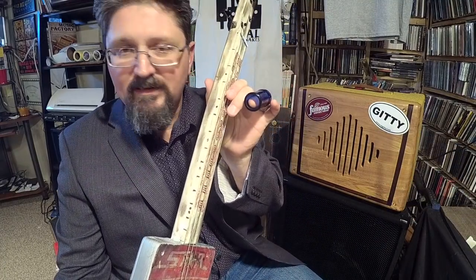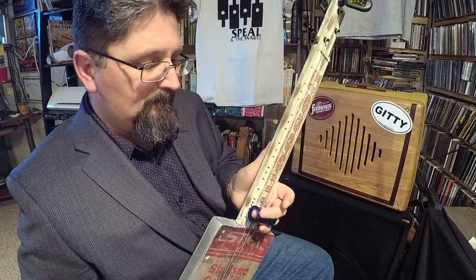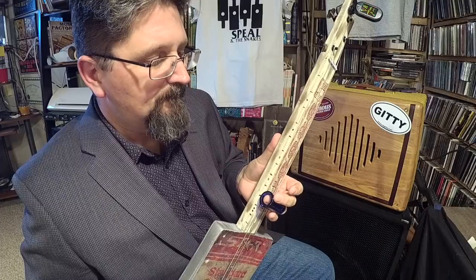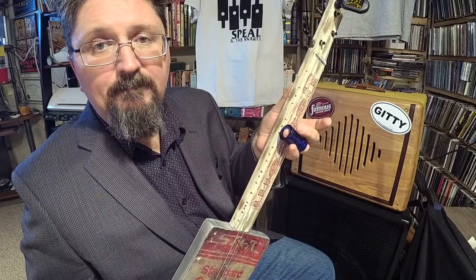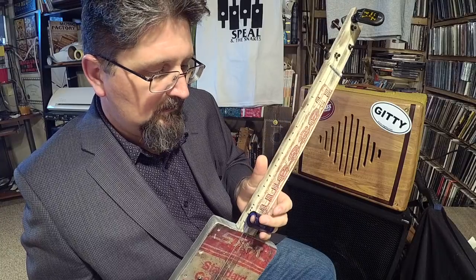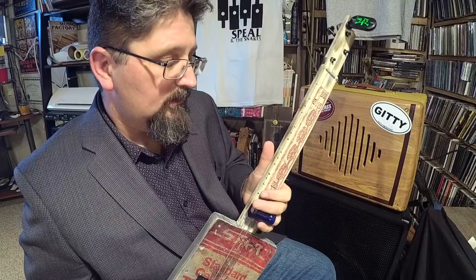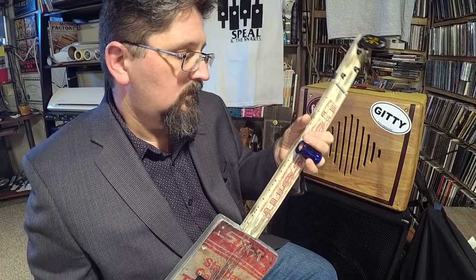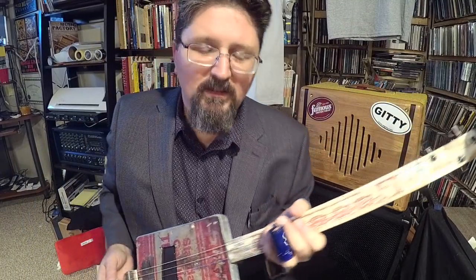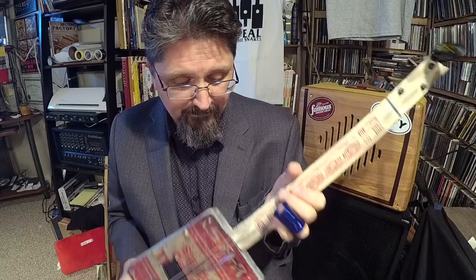The frets are marked on the side — that's how I'm able to tell where I'm going. I was doing the 12th fret, the 10th fret, 5th fret, and then up to the 7th. I'm in love. Swamp Witch, thank you — I don't deserve this. I've got to do something special with this now.